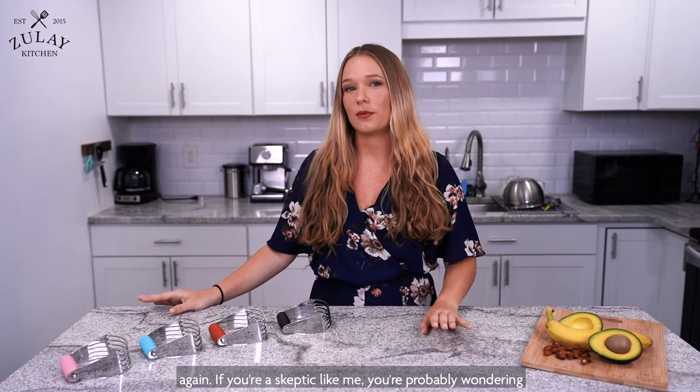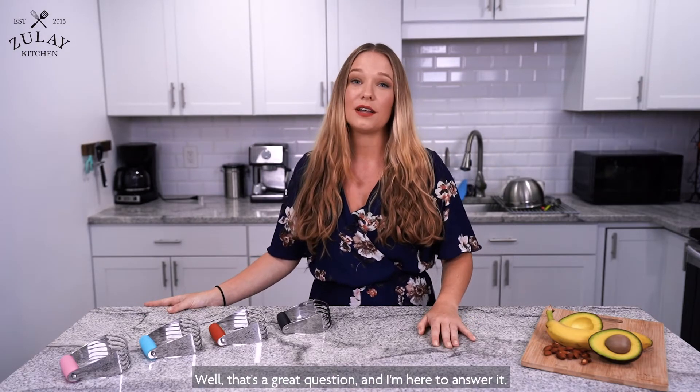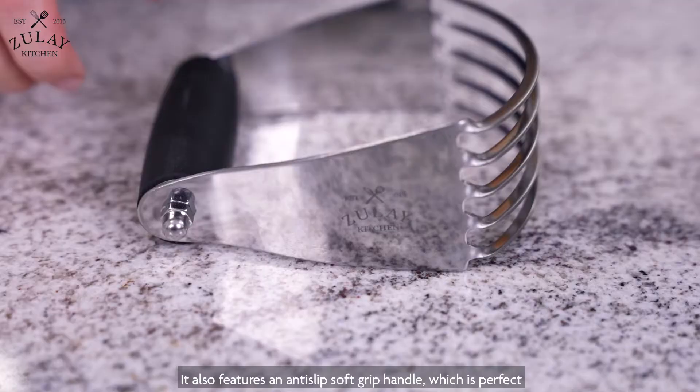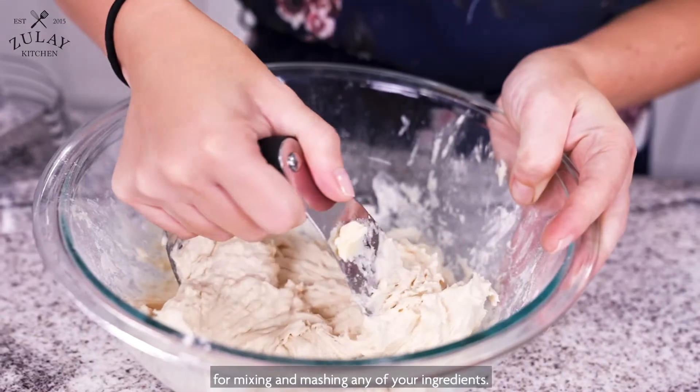If you're a skeptic like me, you're probably wondering what makes this product different. That's a great question and I'm here to answer it. We made our dough blender to be thicker and more durable than traditional models. It also features an anti-slip soft grip handle which is perfect for mixing and mashing any of your ingredients.